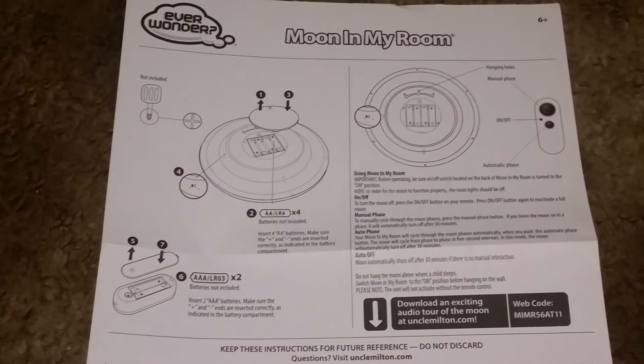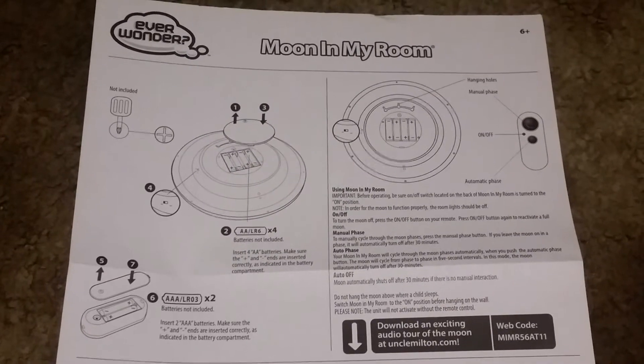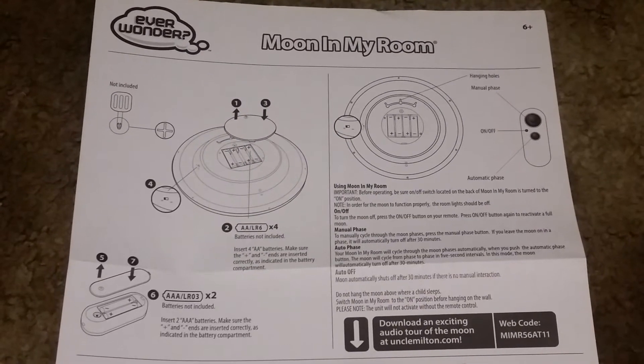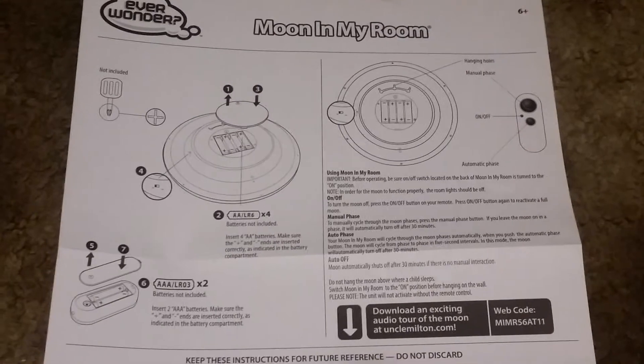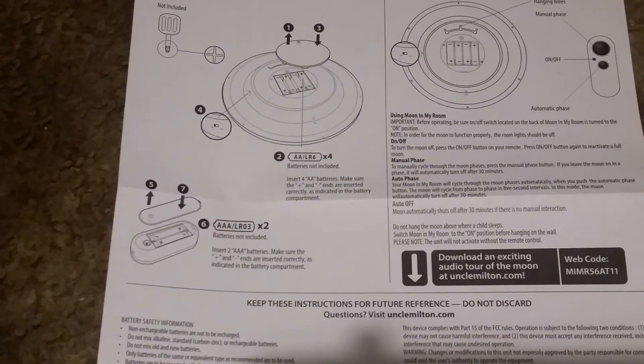Here are the instructions that come with it. So for the moon itself, in order to light it up, you will need four AA batteries. But for the remote control, you will need two AAA batteries.